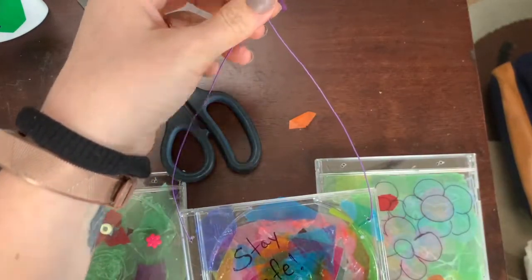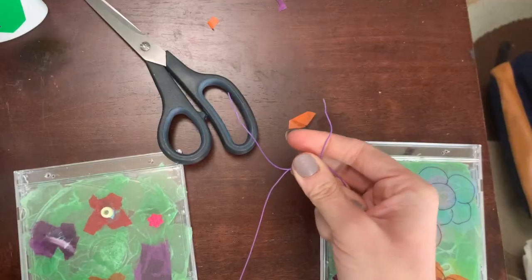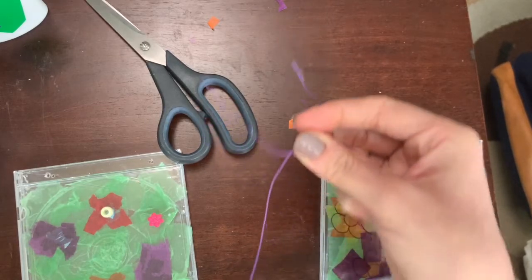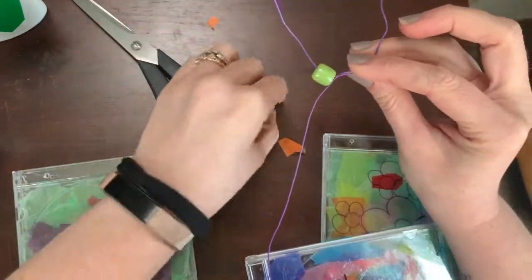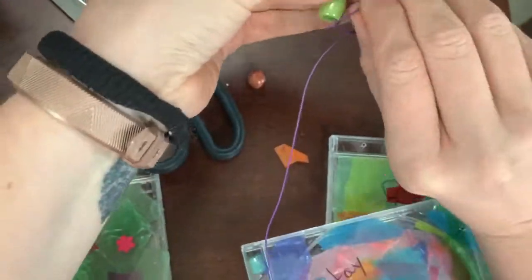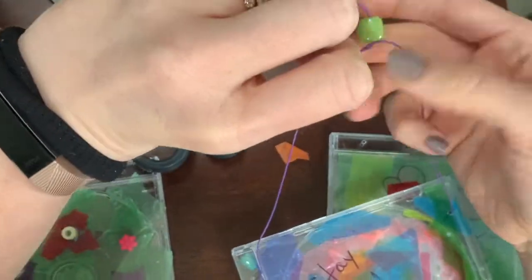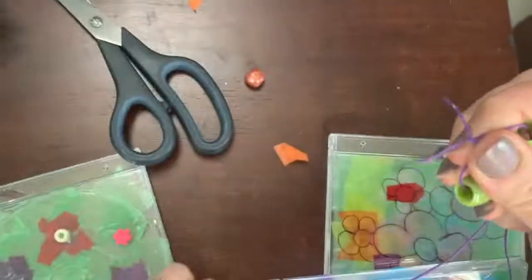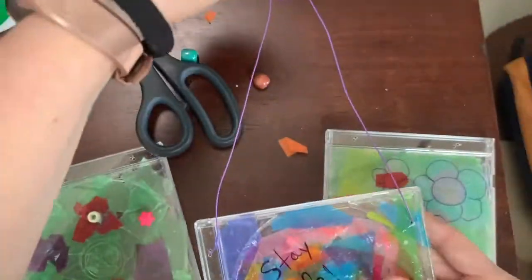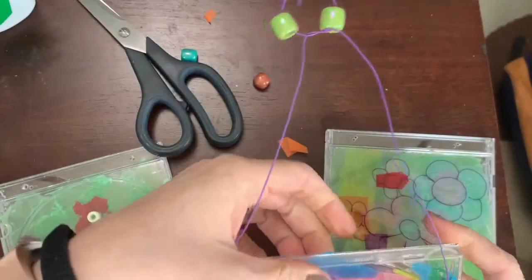Before I tie it, I want to take some beads and put some pretty beads on there. You can either tie it or just take the wire and twist it — just like what you do with a bread twist. Look at that, love it!